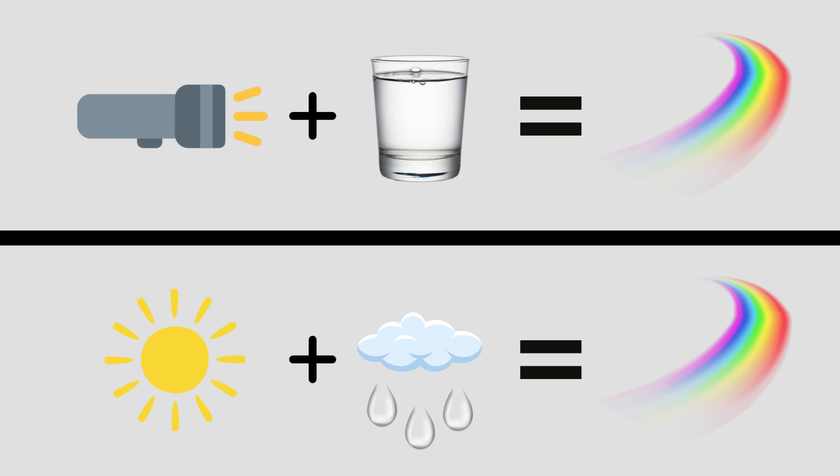Take your light and shine it through the water, and hold the white piece of paper up on the other side of that light. This is just like when we see rainbows in the sky — the sun is passing through those tiny water droplets, just like your glass of water, and creating this rainbow effect, as you can see on the white paper.